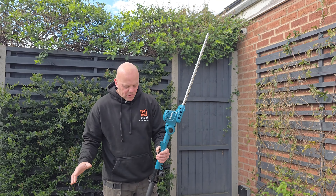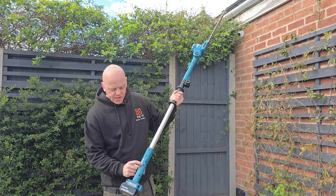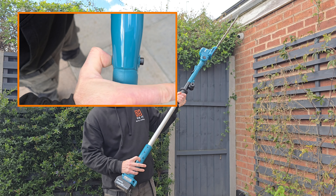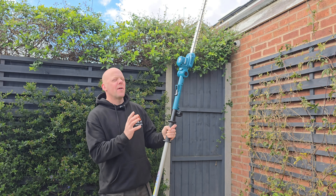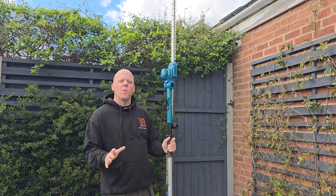To operate this hedge trimmer it's really easy to use. All you need to do is press in this safety catch here and then squeeze the trigger — and that's it operating. As you can hear, it's really quiet when in operation.